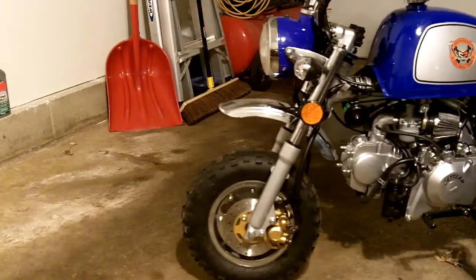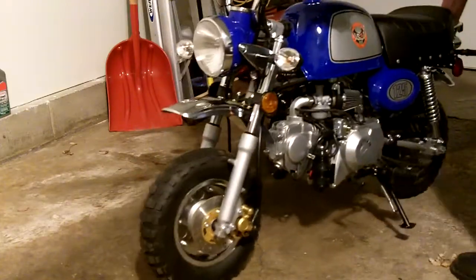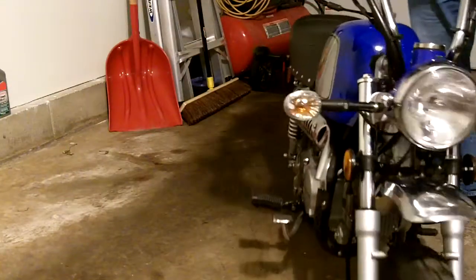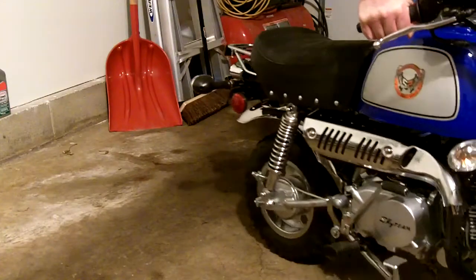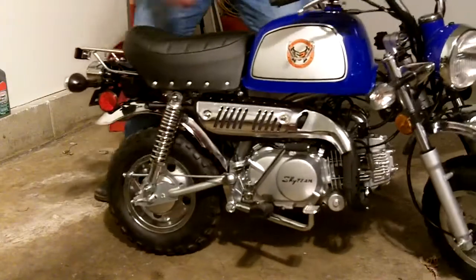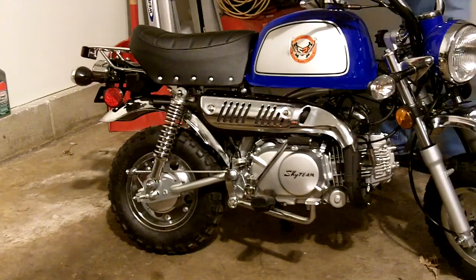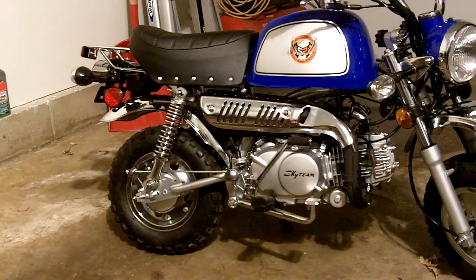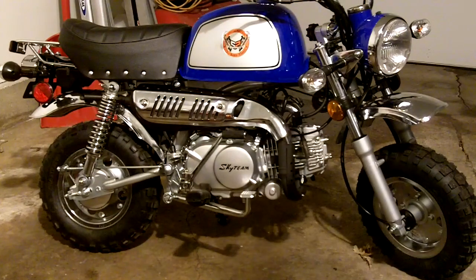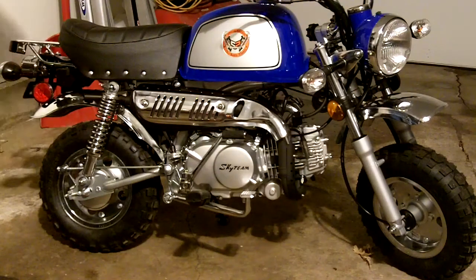Notice it has fold-up handlebars like all the Z50s have. In the back of my station wagon, I simply take a board with a rope, hook the rope around the tail stud, put the handlebar down, and it slides right in — a small wagon that rides in there just fine. Even the exhaust is routed like the Z50s, coming up underneath the back.